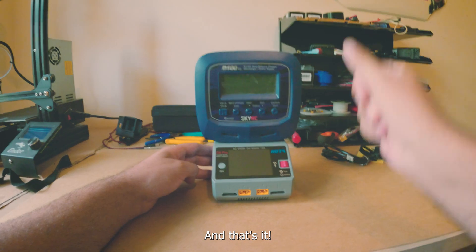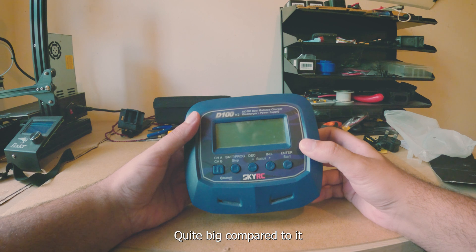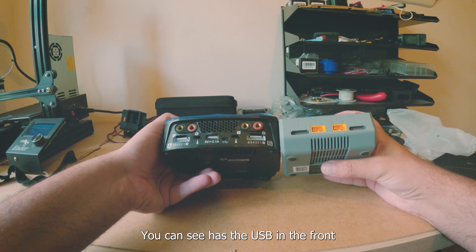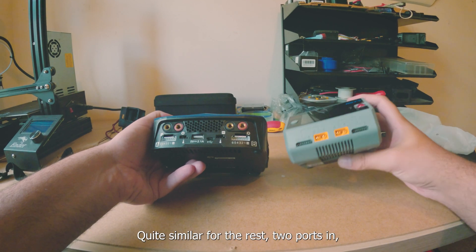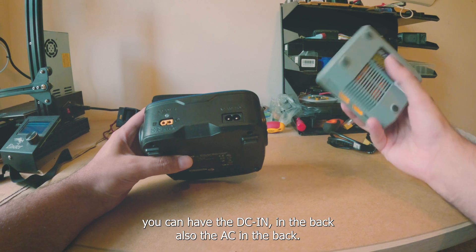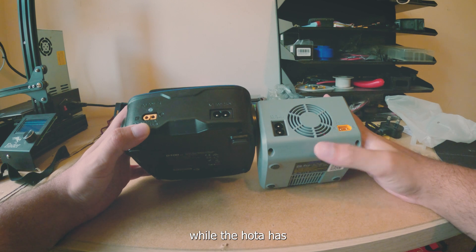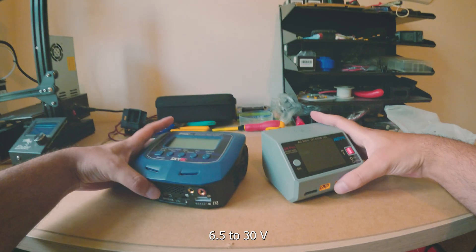Let's compare it with the SkyRC D100 V2 — quite big compared to the Holta. You can see it's huge. Same thing in principle though. The SkyRC has USB in the front while the Holta has it on the side. The big difference is the DC input: the SkyRC is just 11 to 18 volts, while the Holta is 6.5 to 30 volts — that's a big difference.